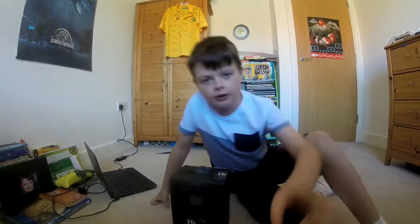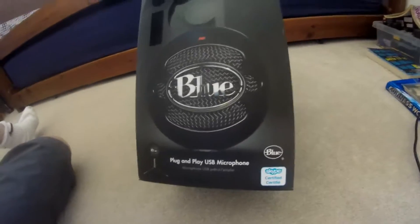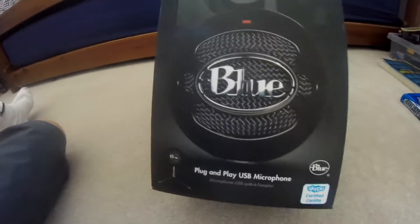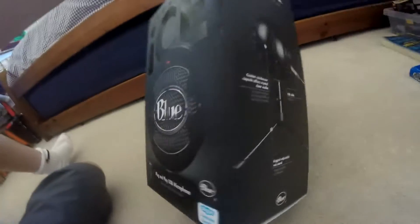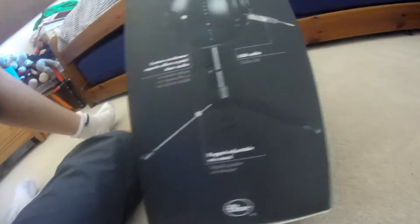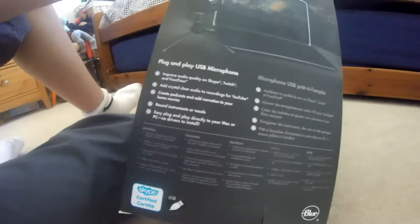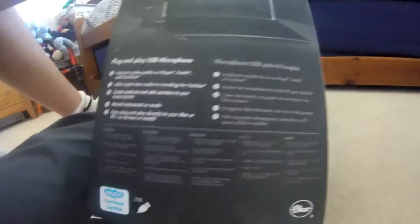First we're going to have a look at the box. It is different packaging from the white edition. The reason I'm getting the black edition is so it can go with my laptop and my setup. It shows what it should look like at the end, and it says 'improve your audio quality on Skype, Twitch and Facebook.'